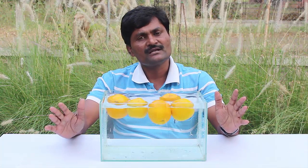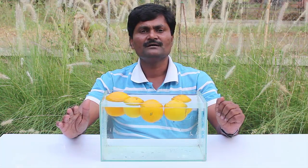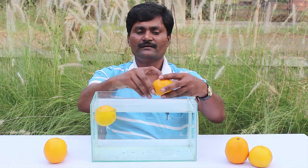This means that the density of unpeeled oranges is less than that of water. That is why the unpeeled oranges float.